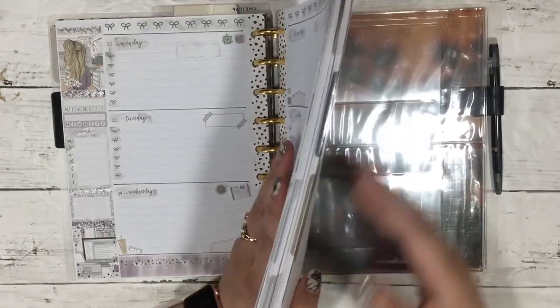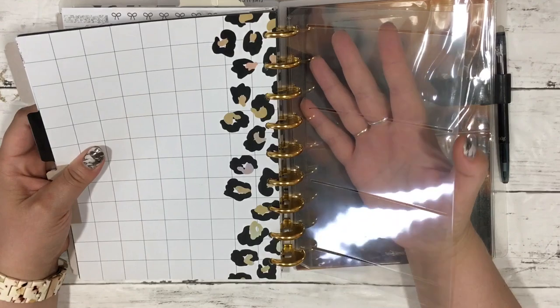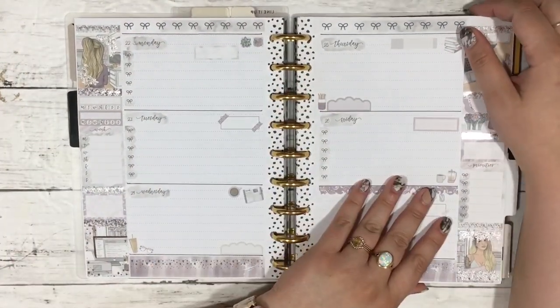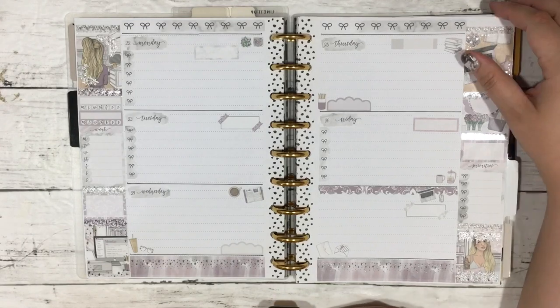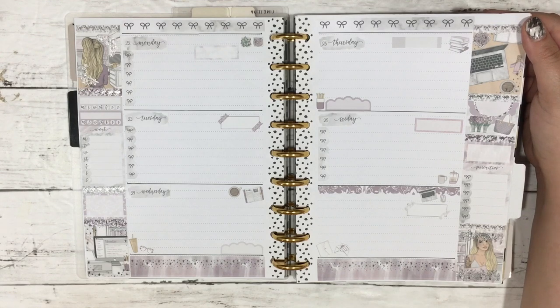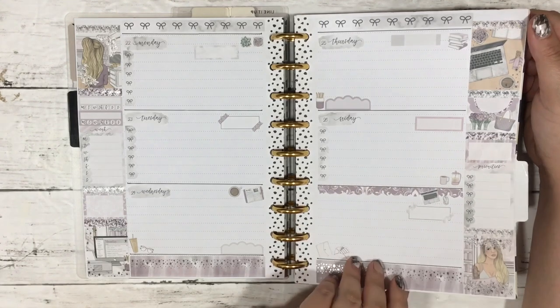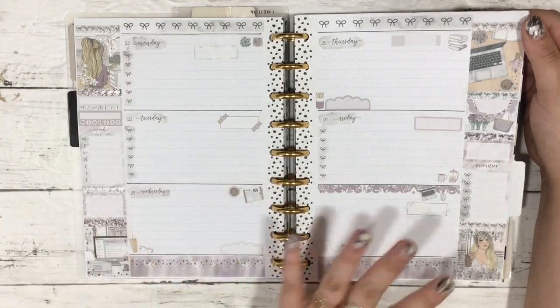I'm using standard vertical kits. There is a plan-with-me up on the channel for this spread so you can see how I lay this out. I just use it to write down tasks, notes, whatever I've got. I have a template that I use to draw the layouts — I'll leave a link to that so you guys can have a template if you want to draw this out in your work planner as well. Sorry about the glare — I need to fix my lights.